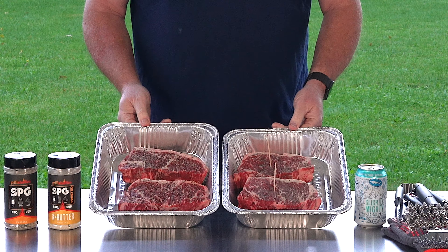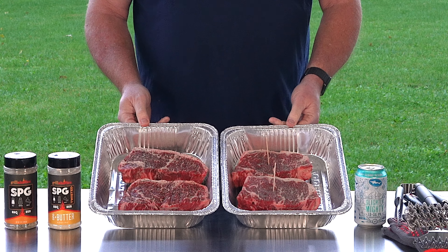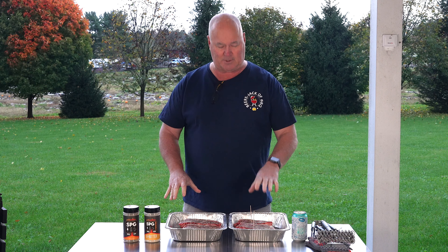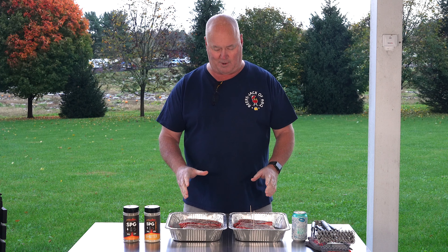You can see here I got four steaks. Jack was whining about all the food we have tonight, but I'm sure he'll have no issue taking a steak home with him. Got the SPG here, got the SPG with butter, and got the toothpicks in there so I can remember what's what when we go to cook them.